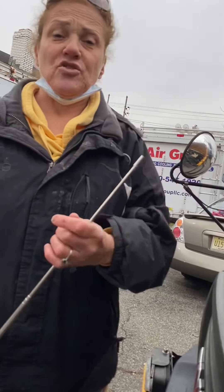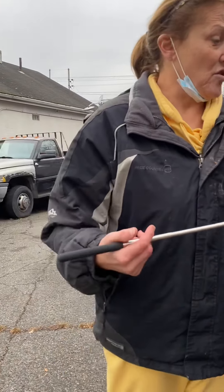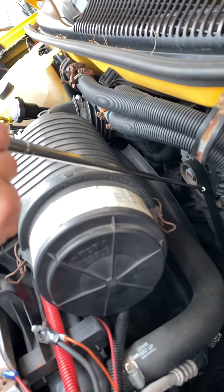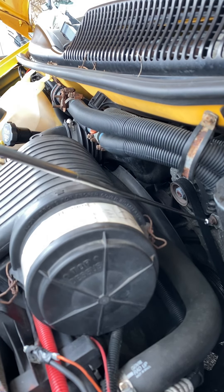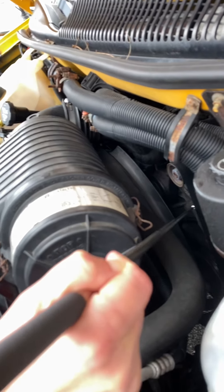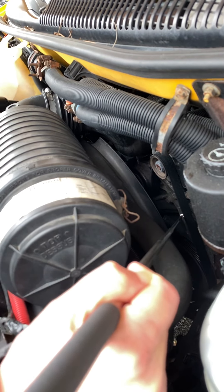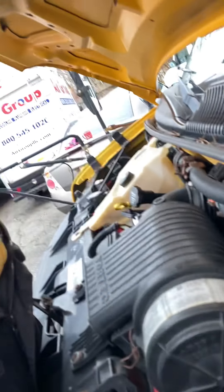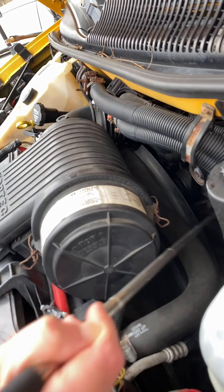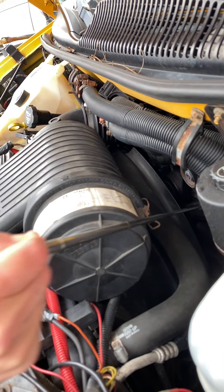The next thing about the engine that's very, very important is this thing called the serpentine belt, right over here. This engine is belt driven. You want to tell the inspector there's no more than three-quarter inch play at the center of tension — when you pluck it here, if there is, the belt is loose, and you will have all kinds of fluid leaking all over the place.